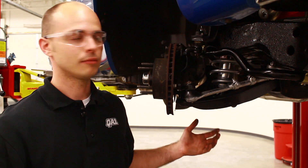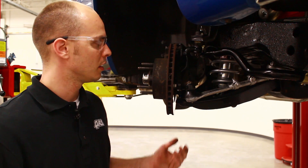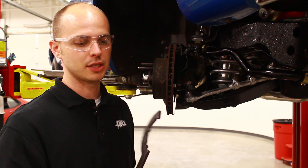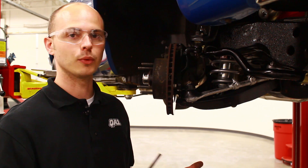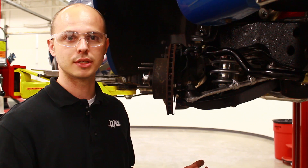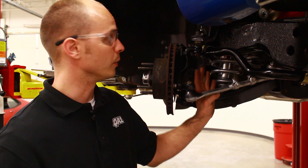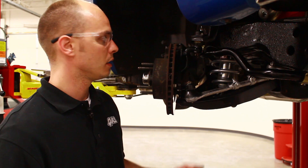Now we've got the coilover kit in, ball joint reconnected — time to go ahead and set the ride height. We've got our spanner wrench here, this is the T114W. We've got another one that goes on the end of a 3/8" drive ratchet, the T115W. Once we get our ride height set, we'll go ahead and reconnect our sway bar end link and we should be all set.